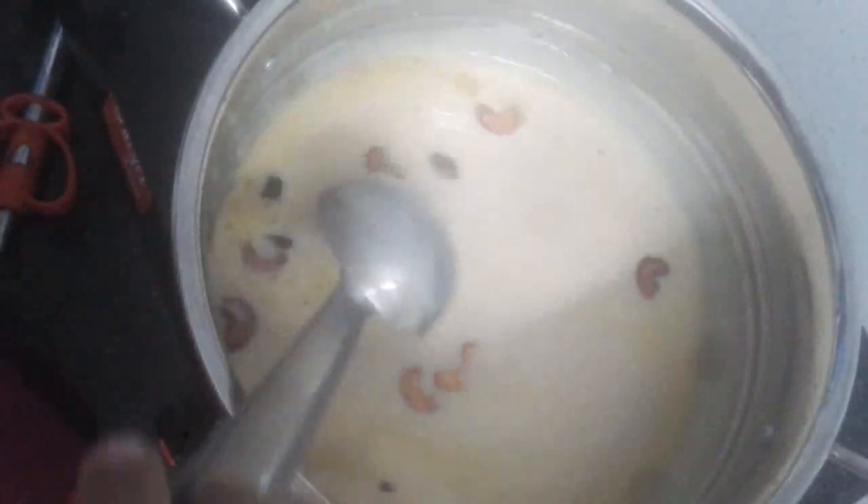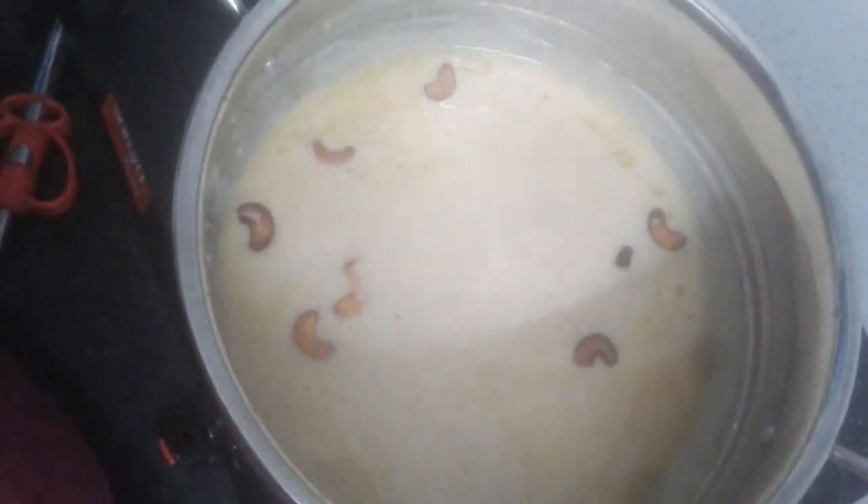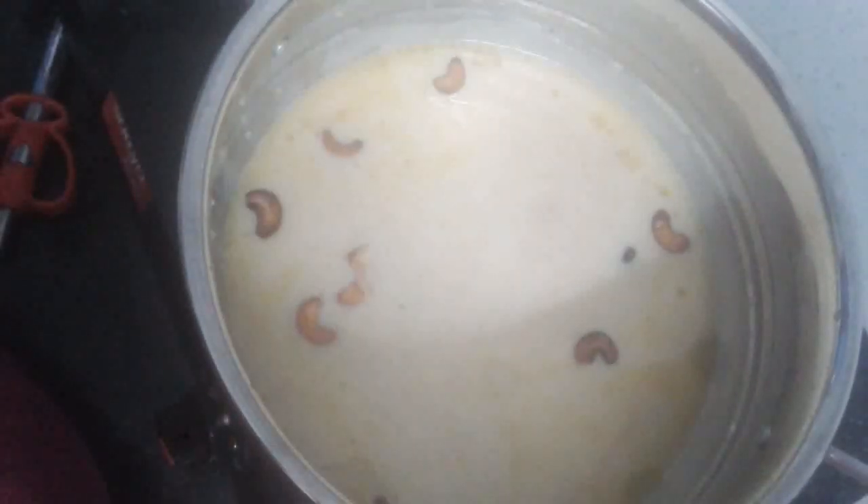The rice is ready. I am going to make a taste check. We are going to try it. Thank you.